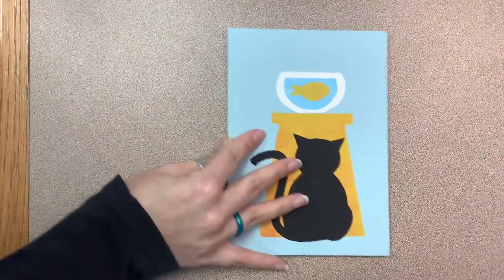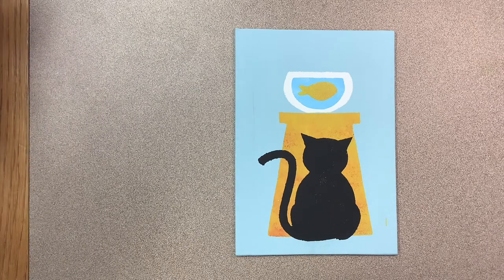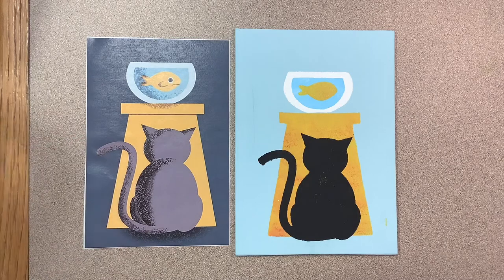The first thing you'll need is a design. I've pulled some simple copyright-free designs to use for my stencils today, like this cute cat image, but whatever design you choose, try to keep it simple — simple shapes and limited colors.